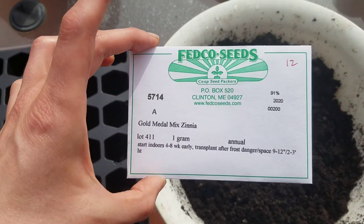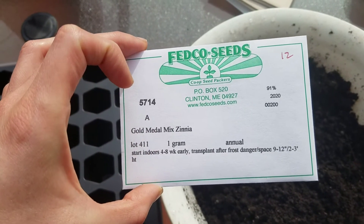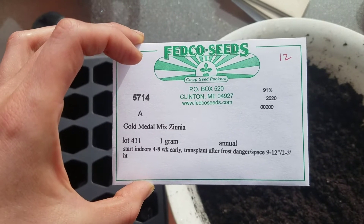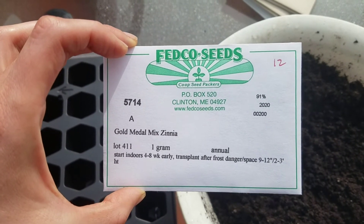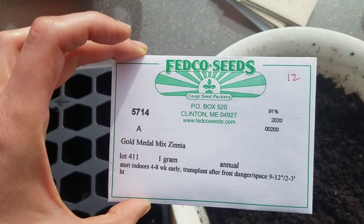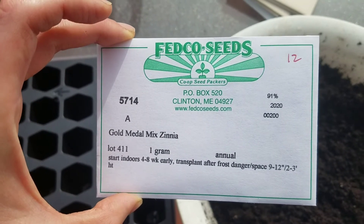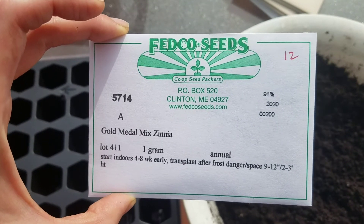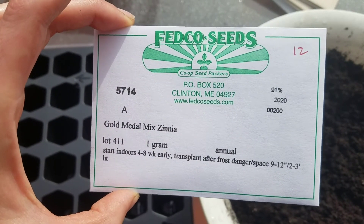I want to talk a little bit about seeds. You can see from the seed packet there's a lot of information — it tells you when to start seeds four to six weeks early, when to transplant after frost, and the spacing. Some seed packets will even tell you how deep to plant, but the general rule of thumb is to plant a seed between two and four seed-lengths deep. For tiny seeds that means very close to the surface; for larger seeds it can go deeper.